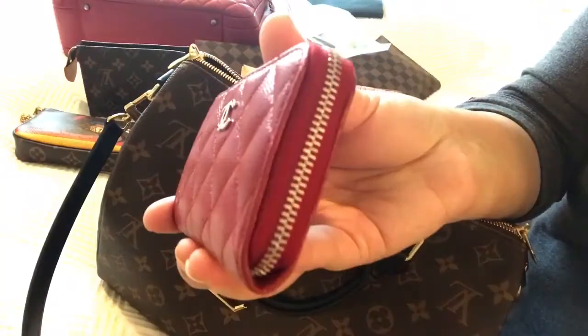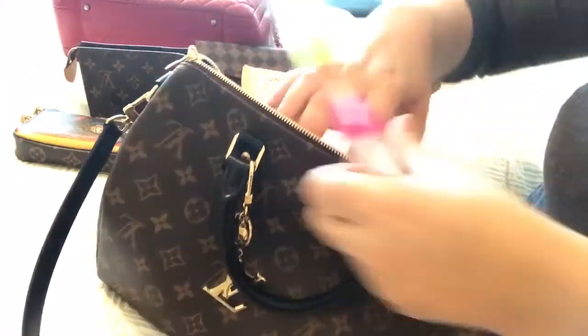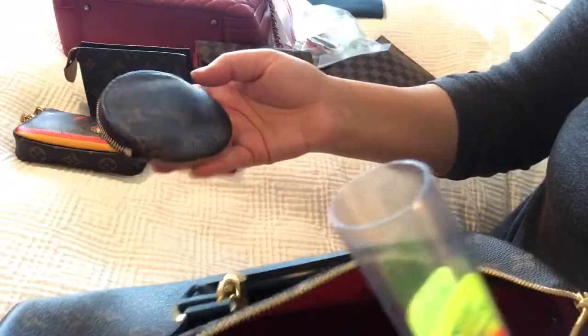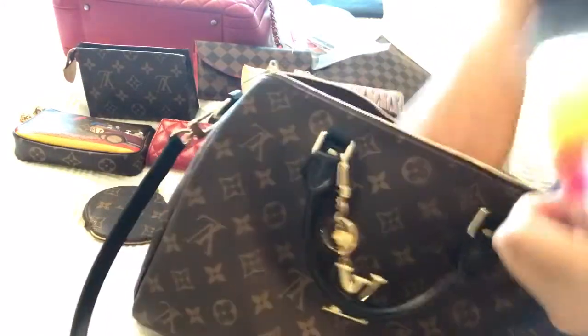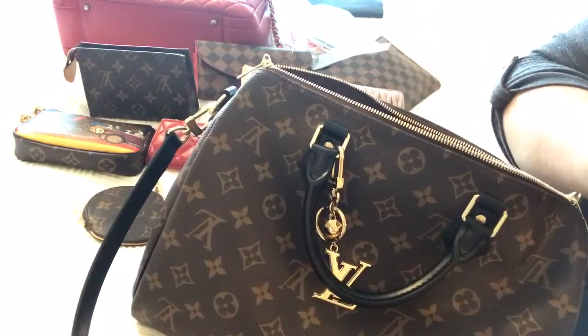I'll do my best to do it for you. Moving on to the next item — here's my Louis Vuitton coin purse that I've been using on almost every single one of my bags.